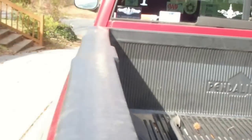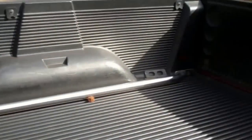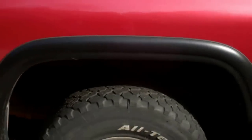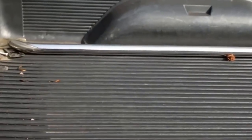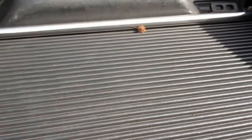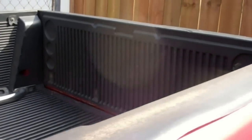This has been in here since I bought this truck back in 2004. It's a 99 Dodge Ram 1500 quad cab. Thinking more and more that I need to get this out anyway because rust likes to build up underneath it, and especially if I get a camper top, this thing comes over the edge and there's no way to clamp a camper top down on it.